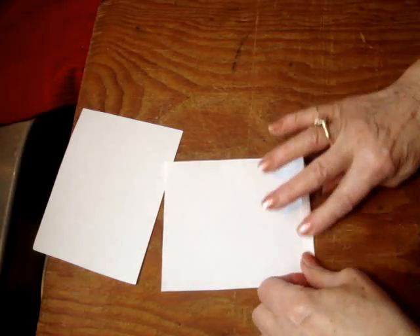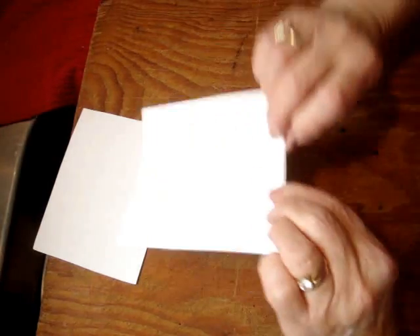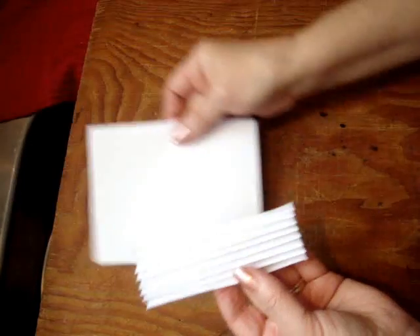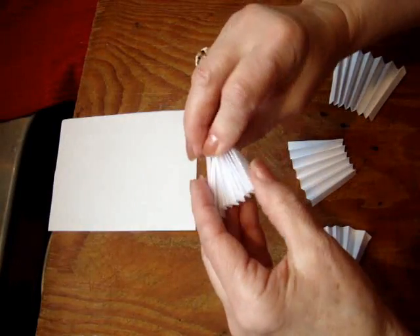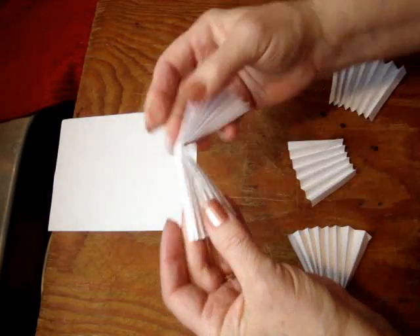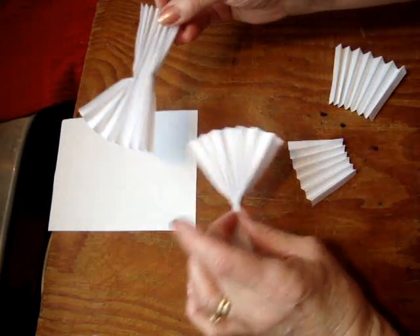Fold it in accordion pleats just back and forth like that, and you're going to do that with both pieces. For the wings, you're going to take one of the pieces and fold it like that. That's going to form one set of wings.